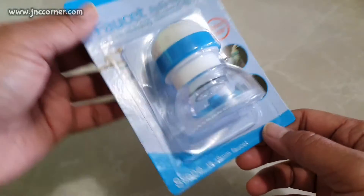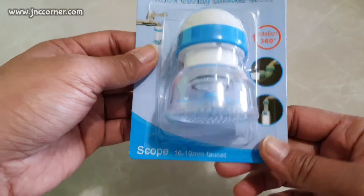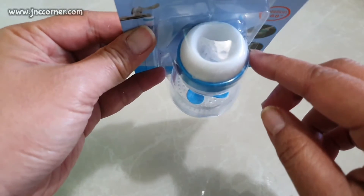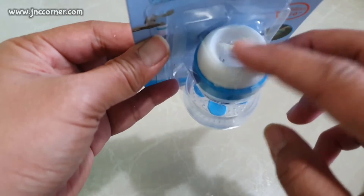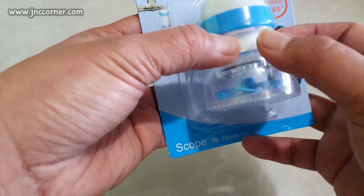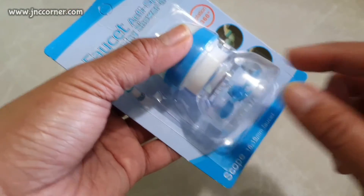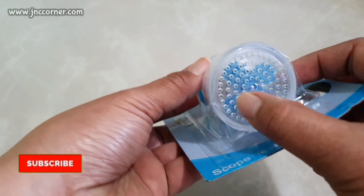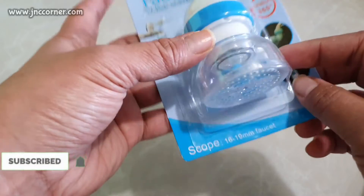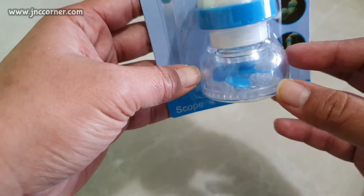So let's look at how this showerhead works. Basically, you can see on the top the opening where you can connect your faucet, and it has a stretchable rubber tubing — you can pull and push to shorten and lengthen this faucet. At the bottom part you will see loads of holes where water can come out.